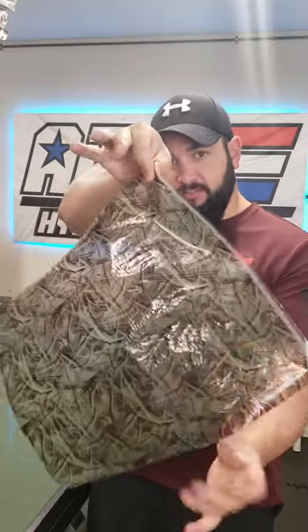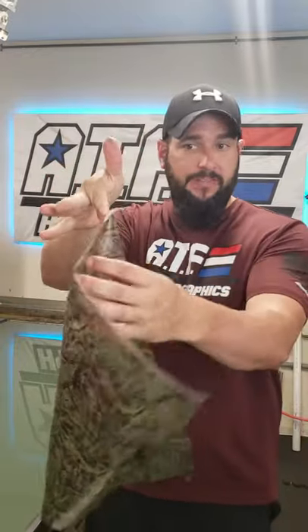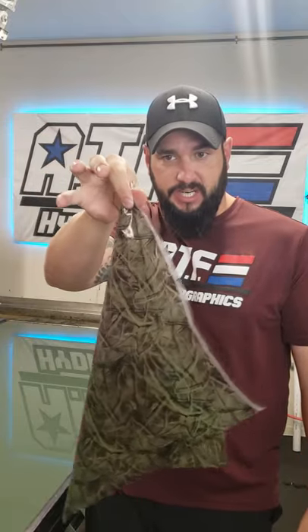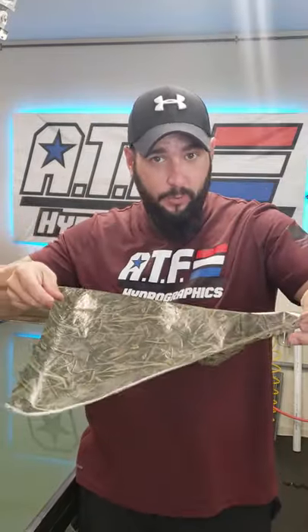Once your fingers are wet, grab each side of the film just like this. When you let go, one side of the film is going to stick to your finger and the other side is not. I can test this with my wet finger and it doesn't stick at all, but the other side does. Whatever side sticks to your finger, that is the side that needs to go down on the water.